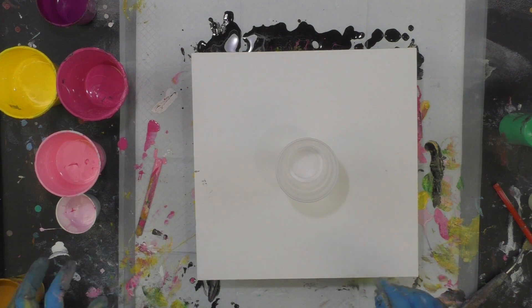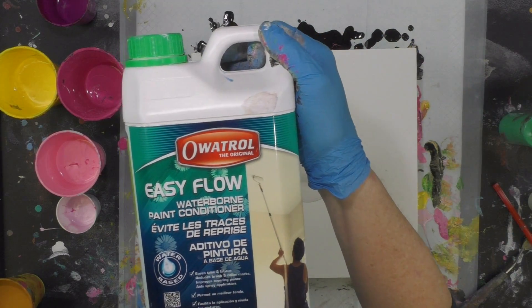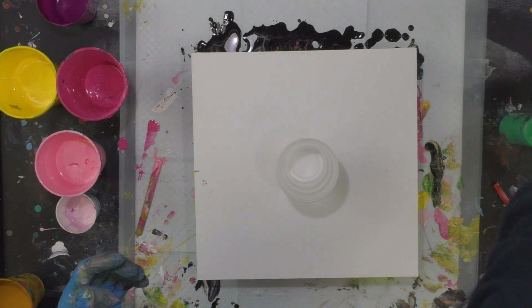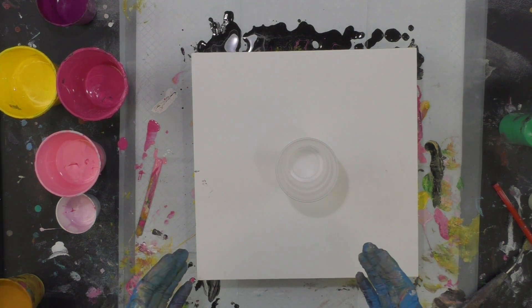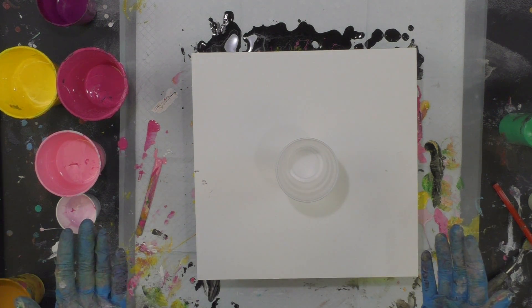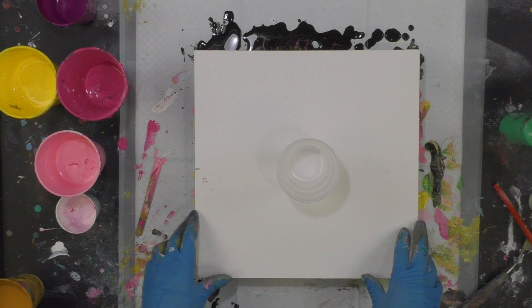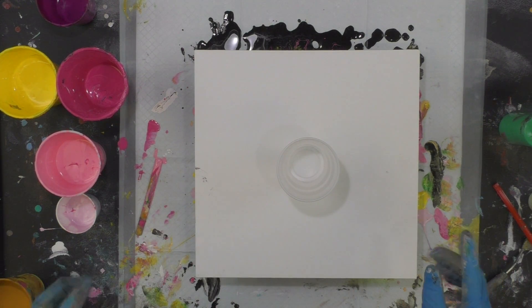Everything is mixed one-to-one ratio with Oatrol Easy Flow, which is a European company that's gracious enough to send me free product to demo. It's just like Floetrol in America, but Oatrol is European — so it's another option for people outside the United States who can't get Floetrol. It's a latex paint conditioner.